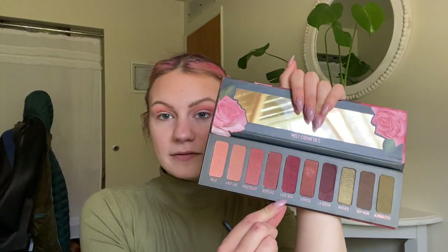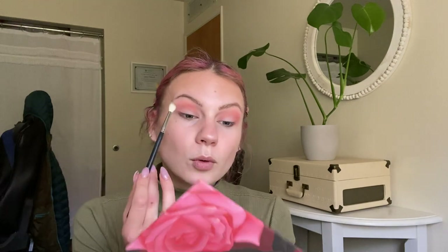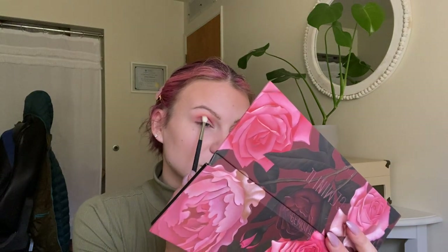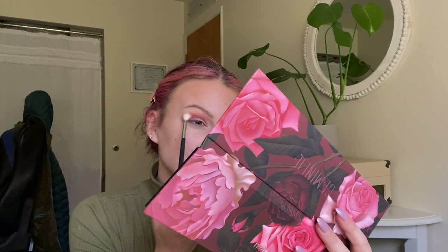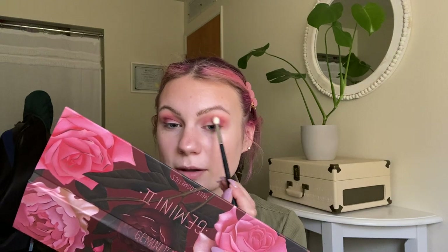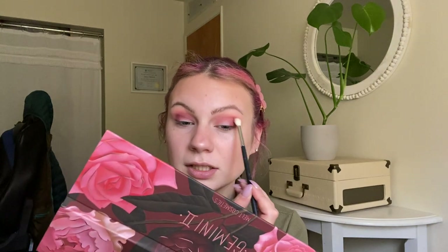Next I'm going to take a Morphe M514 and hop into Lovesick, which is this deeper berry. I'm just kind of building all of those shades on top of each other lightest to darkest to really give some good pigmentation. This one I'm only blending right in my crease — I'm not going up like I did with the other two shades, I'm concentrating just in that crease area. Still using those circular motions to make sure it's very diffused into the other shades. I've been tapping off the extra product every time before hopping into my eyes because these shades are super pigmented.